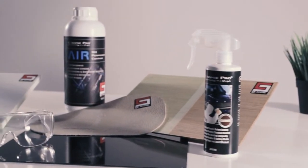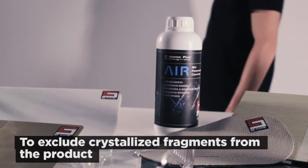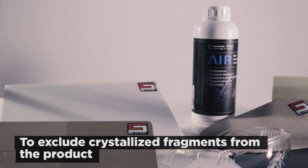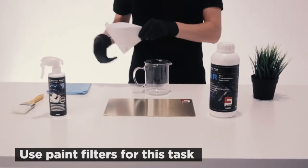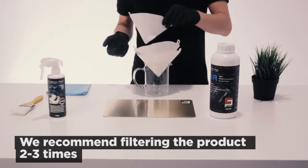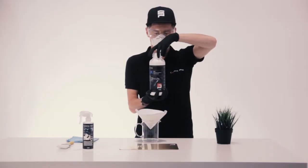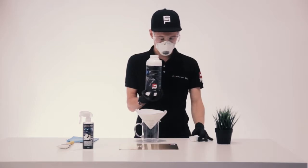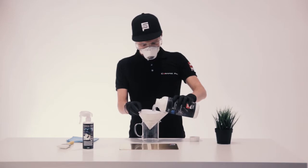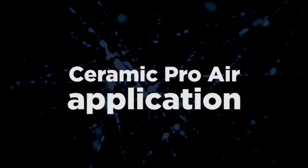Now we get to preparation of the product itself. Before usage, it has to be filtered in order to avoid small crystallized fragments from contacting the treated goods. To do that, use paint filters. For the best effect, we recommend filtering the product three to four times in a row. To save time, you can stack the filters — the effect will be identical to consecutive filtering.